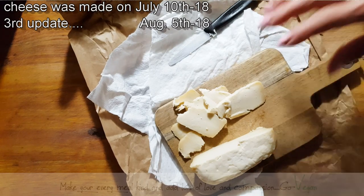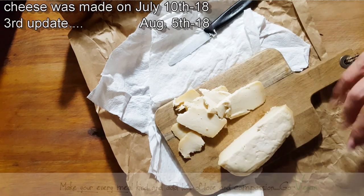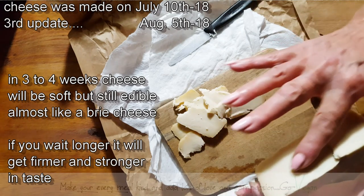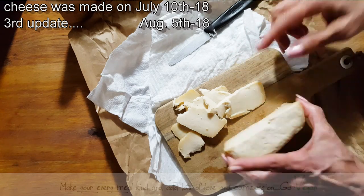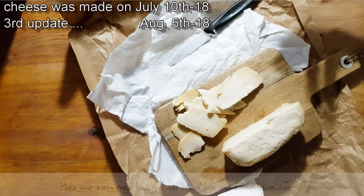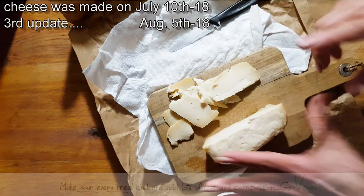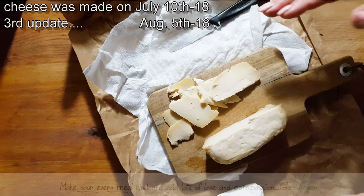Now we're in August. I told you it takes at least three weeks before you can have this cheese. This here is a mixture of my first cheese — I remember the first video I showed you where I had two cheeses. I kind of altered those two cheeses and created this one. This one didn't firm up as fast as the other one, but it's still edible and still very good to eat. These are all experiments I do.